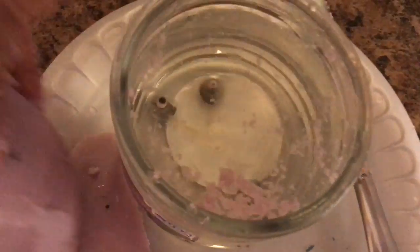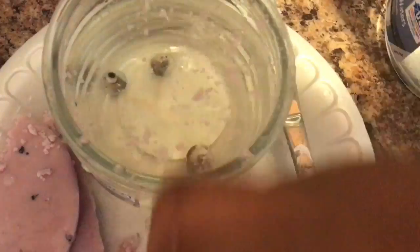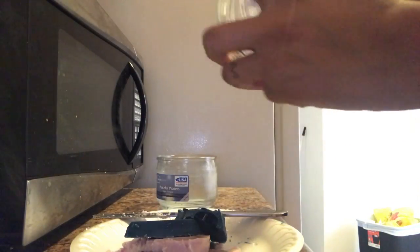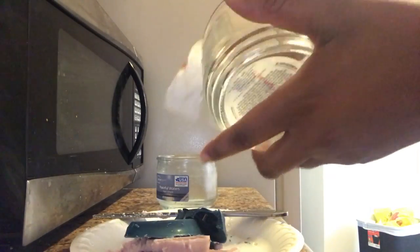Once I get the wax out, I try to get all the little pieces too, because I'm going to pour the water out and I didn't want the wax pieces going into my sink. As you can see, there is no more wax left besides the little bits, which I'm just wiping out and placing on the plate with the rest of the wax pieces.